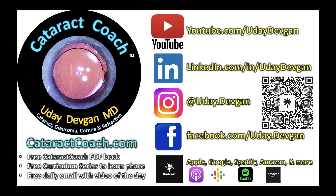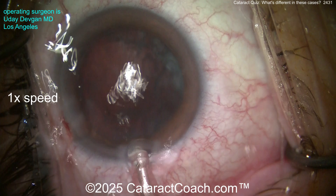Remember, that's case number one. Number two — please check out the CataractCoach podcast. It'll teach you how to be a more successful surgeon.